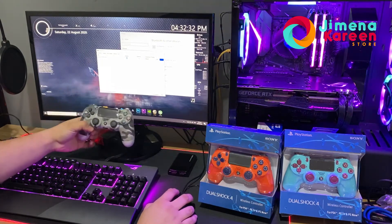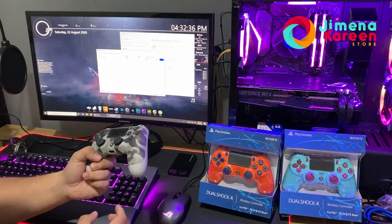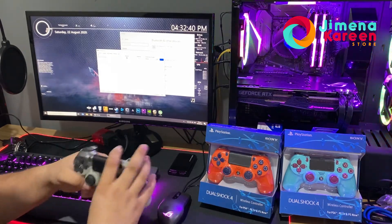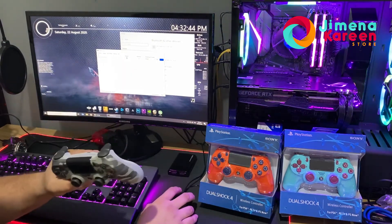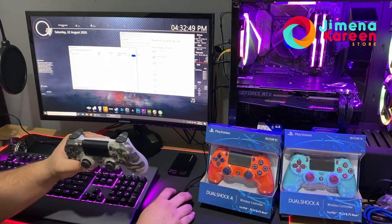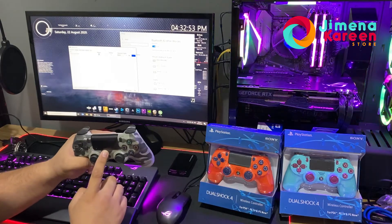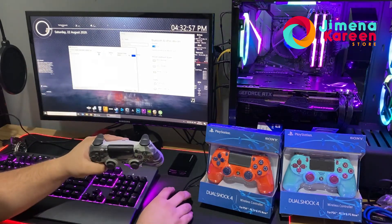So that's how you connect your PS4 controller. If you want to reconnect it, just make sure you charge it first, then turn it on and open Bluetooth — it will automatically connect. You don't need to pair it again; since it's already a paired device, it will connect to your PC right away.